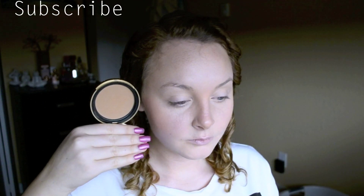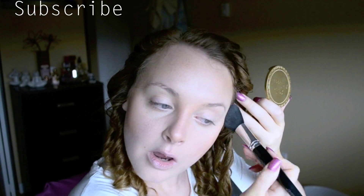Now take your favorite bronzer and go over the parts of your face where we applied the contour or bronzing.